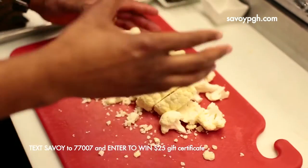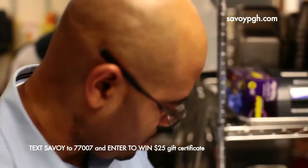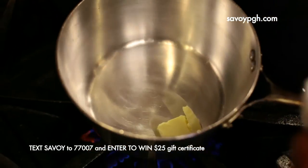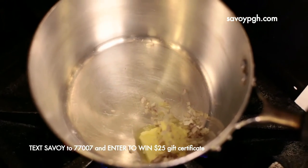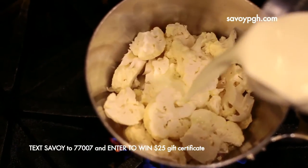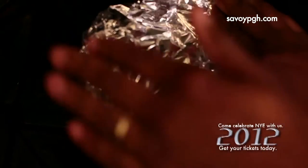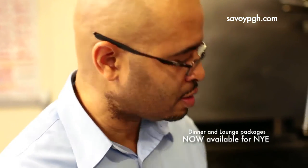So we have our cauliflower processed — we washed it, we cut it down into nice equal portions. We're just going to sweat the cauliflower with some shallots and a little bit of butter. Shallots have a great flavor — it's almost like the taste of onion and garlic if they got married. Get the cauliflower in there, then we're going to put our heavy cream in about halfway, cover the pan, and we're going to let this cook for about 20 minutes.